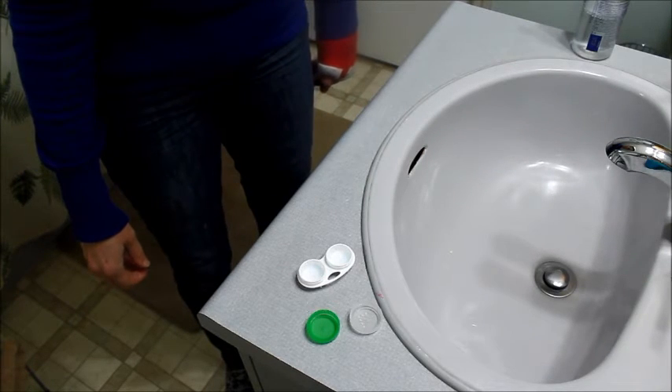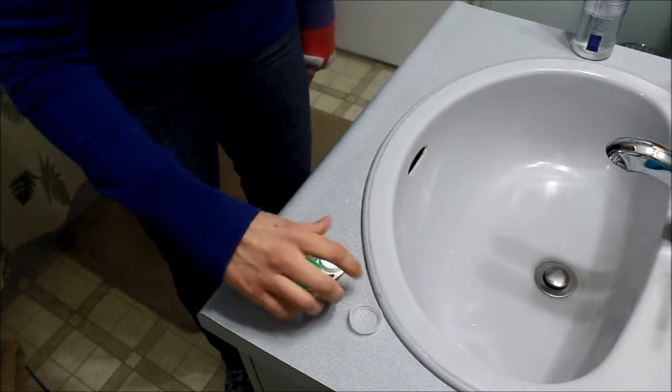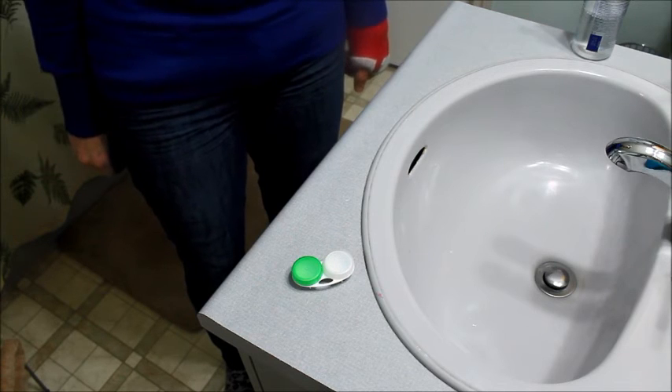When you have both of the lenses out of your eyes and into the container, you just put the lids on. And you're ready to go for tomorrow.